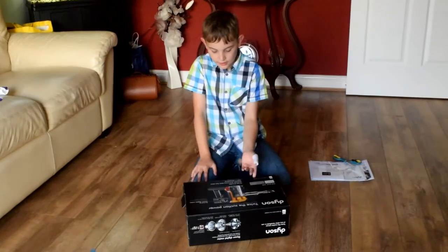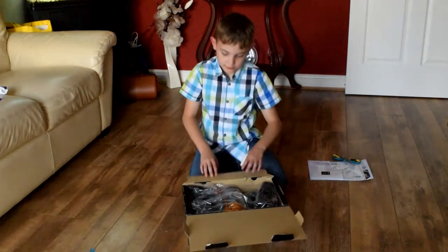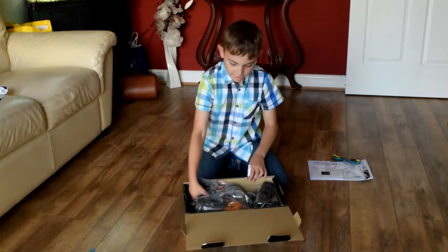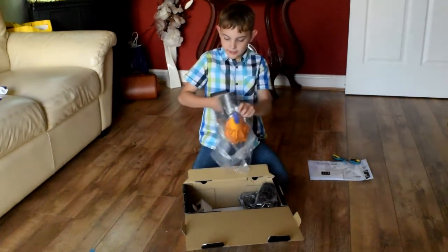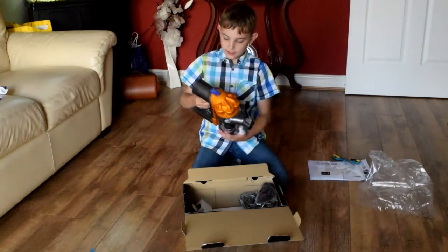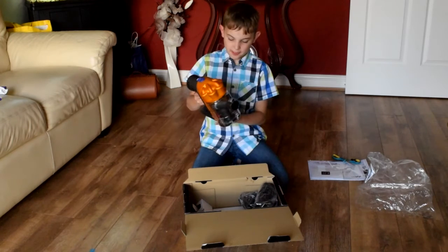So let's see what we get inside it. First thing out of the box is this outstanding vacuum cleaner in my most favourite colour — yes! It does have a bit of charge already.